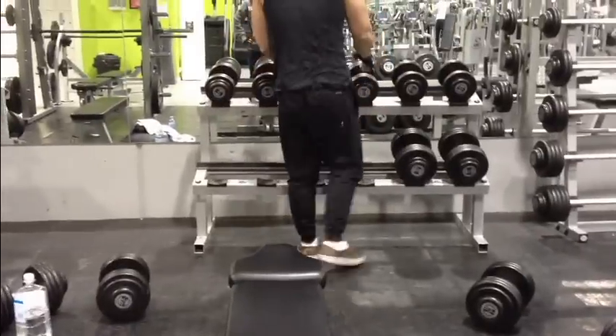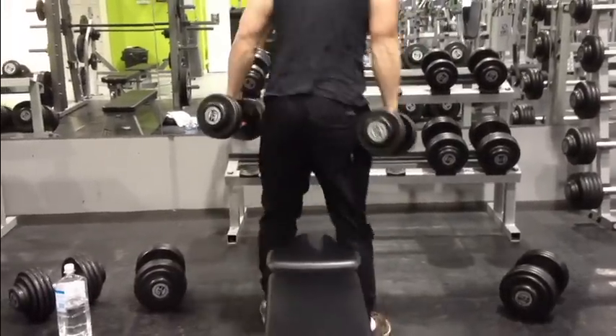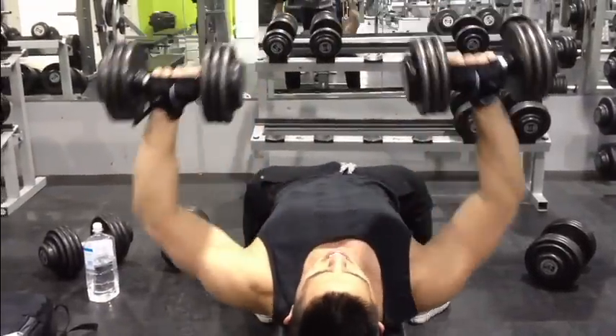Last time I dropped the weights and they broke — smashed everywhere. I looked around and no one was there, thank God. The reason why I drop them like that is because it's heavy.